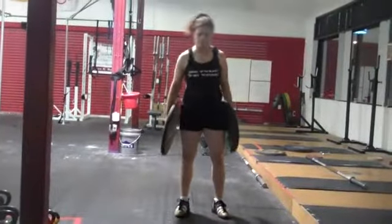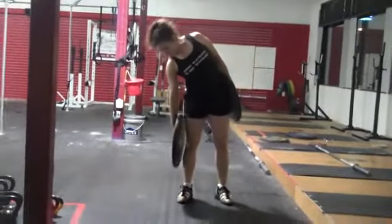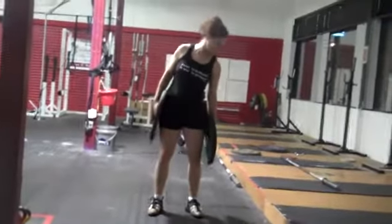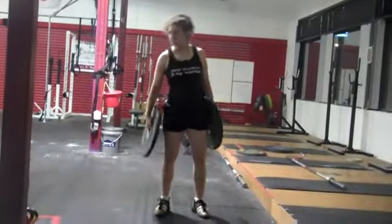Another exercise that will always help you is using 10 kilo plates, 15 kilo plates — I wouldn't use more than that. It makes your hips work.